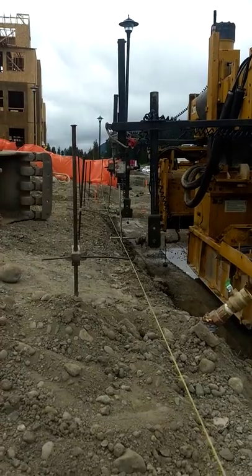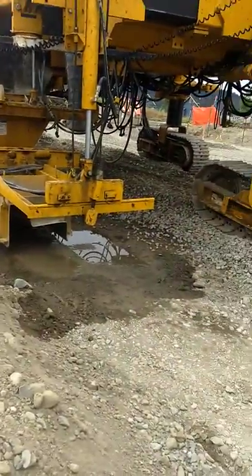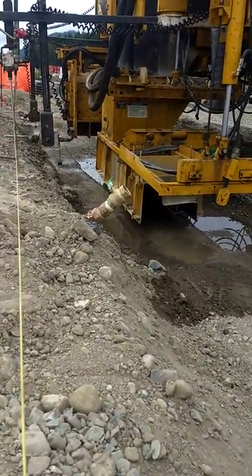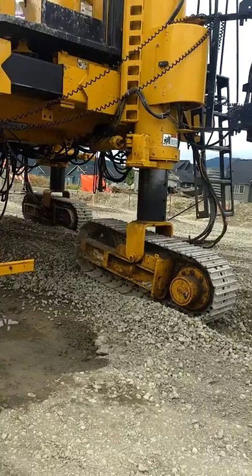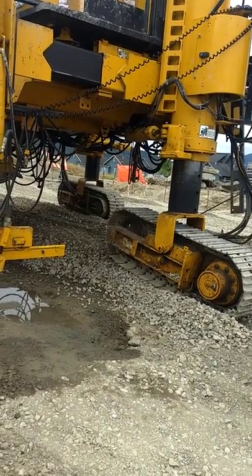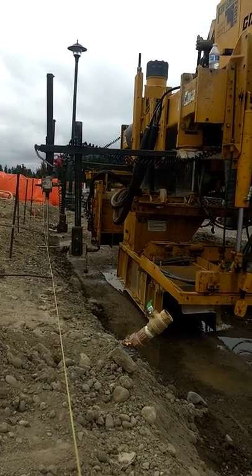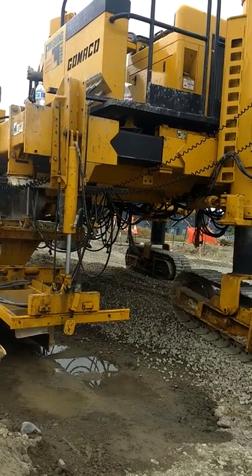The first thing we do is we come along and set this string line here. The second thing that happens is the grade guys come in and grade the job. As you can see, they did a horrible job at that here. I'll be in there with a shovel throwing all that gravel into the hole where the water is at. As you can see, that track's climbing up out of that hole, getting up on top of that pile of gravel. And that curb mold stands perfectly level, even, and steady to the string. You can see that far track over there on the far side doing the same thing, just following along, stays nice and even.